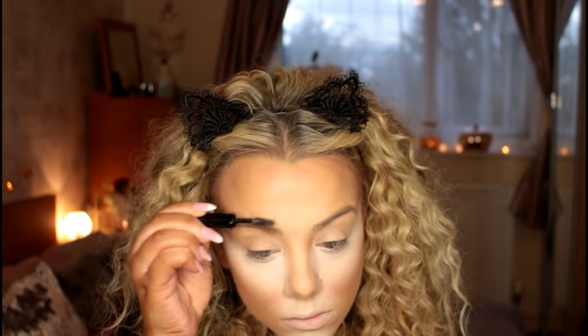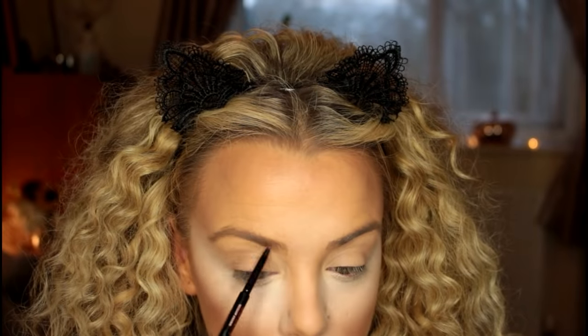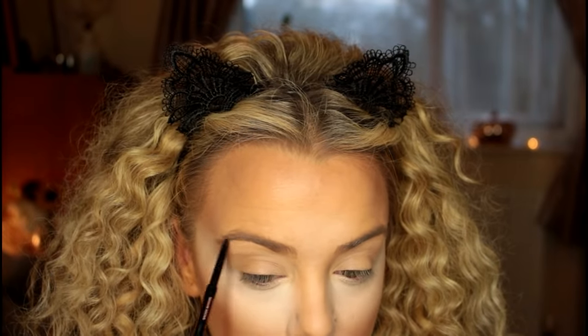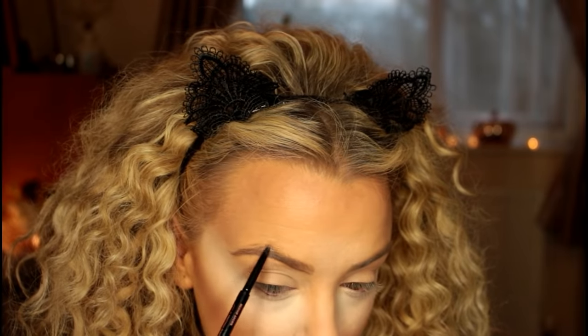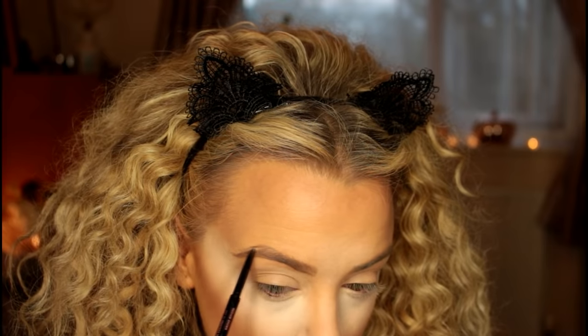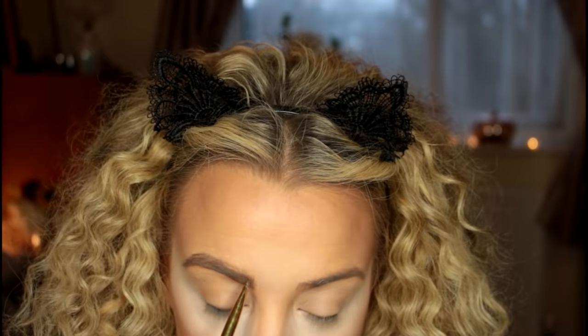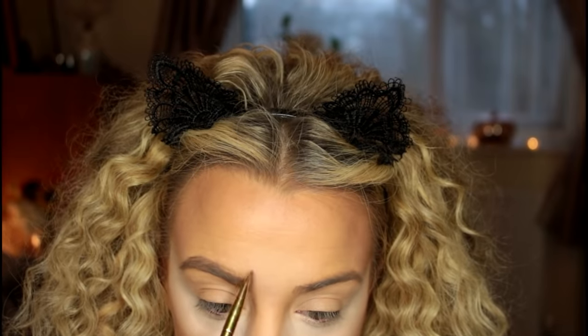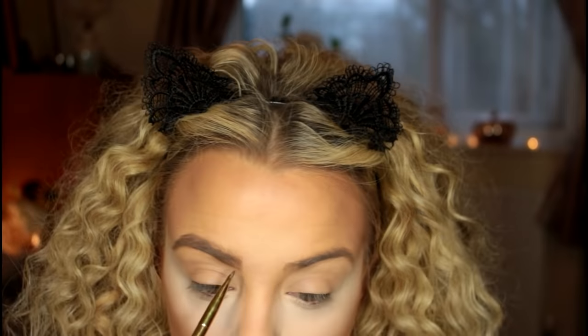Moving on to the brows — I'm taking a brow gel from Collection and brushing my brows upwards to give them a nice wild, animalistic effect. To fill them in I'm using my Anastasia Beverly Hills Brow Wiz in medium brown, filling them in as usual and creating the arch a bit higher than normal. Then I'm picking up my ABH Dip Brow with the ABH brush and using hairline strokes to create the illusion of a more fluffy brow.